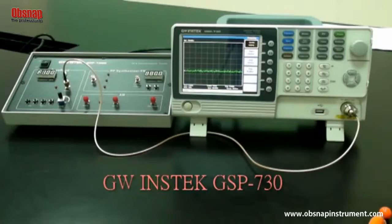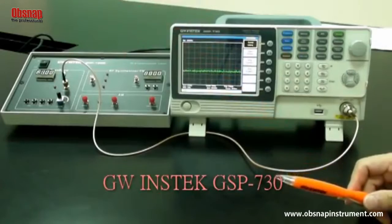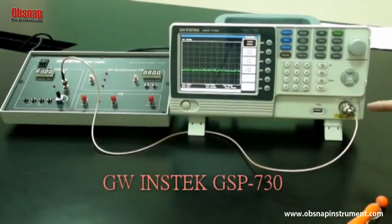Experiment steps. First, turn on the GRF1300 and GSP730. Set the GRF1300 baseband as follows: waveform — sine signal; frequency — 1 megahertz. Turn the aperture knob of the clock right to its end. Connect the baseband signal from the output port of the GRF1300 to the input terminal of the GSP730 using the RF wire.